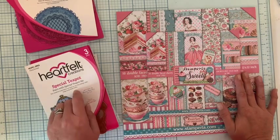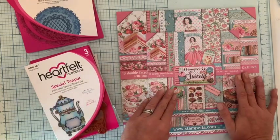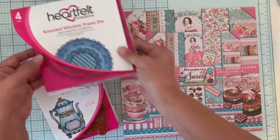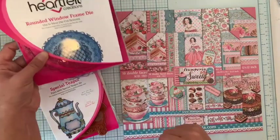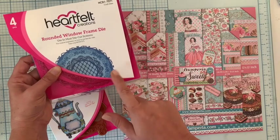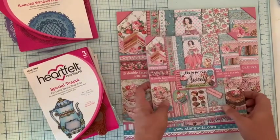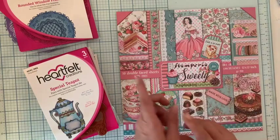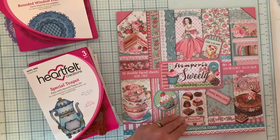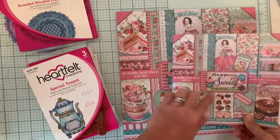Je vous parlerai également de la collection T-Pod de chez Affel Creation, parce qu'elle pourrait très bien aller avec, et j'adore associer ces deux marques. En général je trouve toujours une association. Je vous parlerai aussi du Dies Rundead Windows Friend, parce que je pense l'utiliser dans le prochain album Hortensia qui démarre fin août. Je vais vous le montrer, il est splendide, les découpes sont magnifiques. Je vais commencer par ce très beau papier avec le bloc 30x30, et je vous montrerai le 20x20 qui est exactement le même avec des images plus petites. C'est bien de combiner les deux selon ce que l'on veut faire.